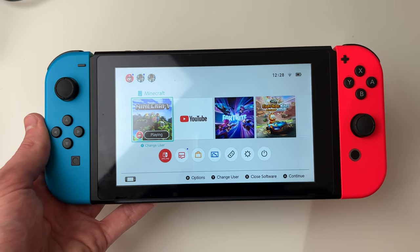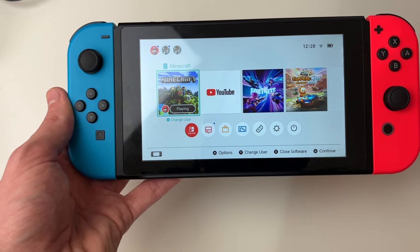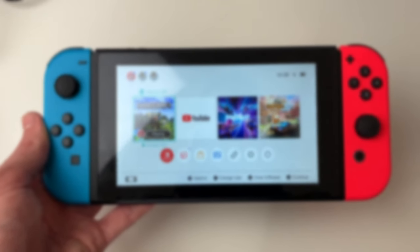We'll guide you through how to play with two players on your Nintendo Switch and play co-op games. If you find this guide useful then please consider subscribing and liking the video.